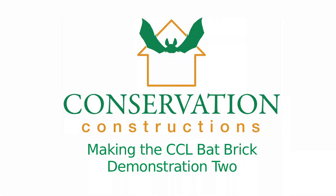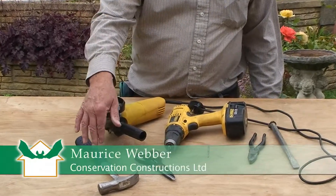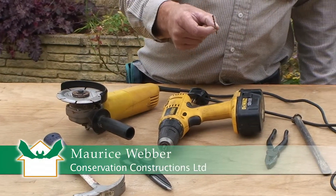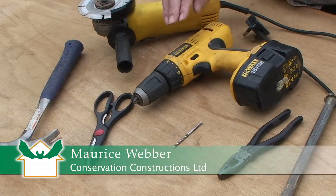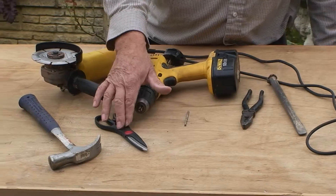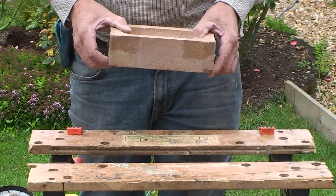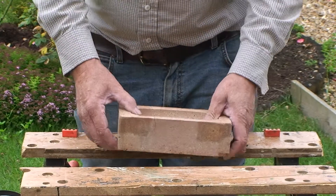If you only have a few bricks to do and don't have a core drill, this is another way of creating the CCL back brick. The tools required are: electric disc cutter with masonry blade, hammer, a four millimeter masonry drill bit, electric or battery drill, pliers, brick chisel, scissors, and goggles and gloves if you're safety conscious. Clamp a brick in the workbench with the frog at the top.